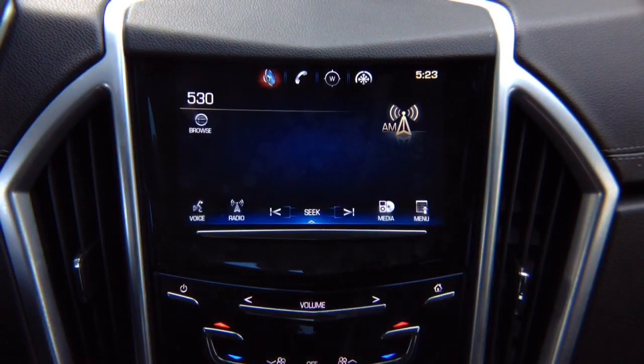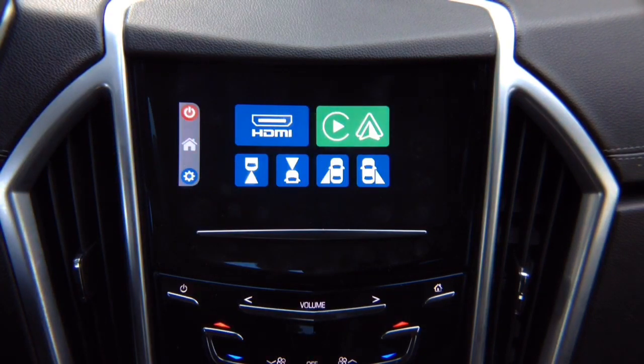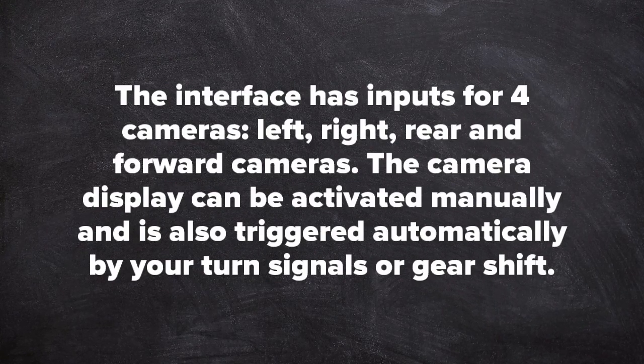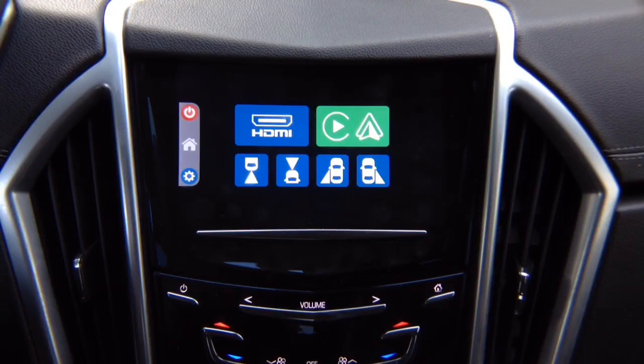This interface has four camera inputs for left, right, rear, and forward-facing cameras. The camera display can be activated manually or automatically via turn signals or gear shift.